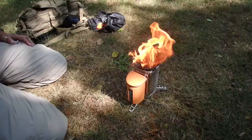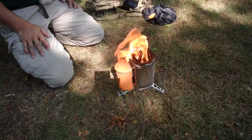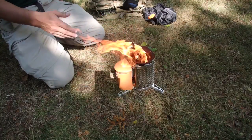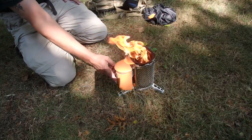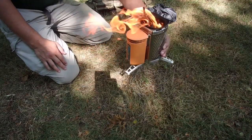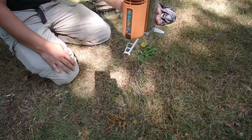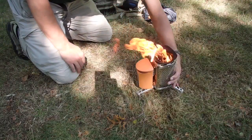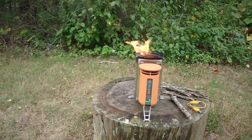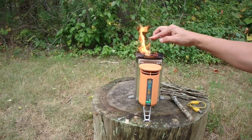What it'll do is charge this internal battery, and it'll also power the fan that helps feed oxygen into the fire. It creates a really nice fire for you to cook on, generates plenty of heat. And once the light comes on — there's a little light right here — once the light turns green, then you start charging devices also. It takes about a minute or two of burning to get the light to change.